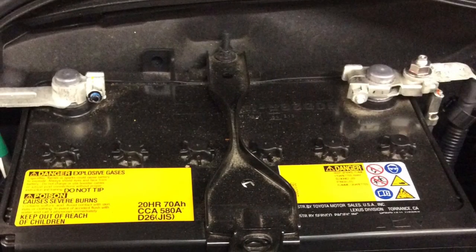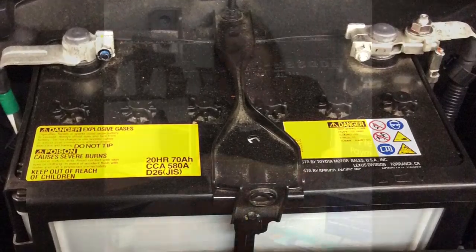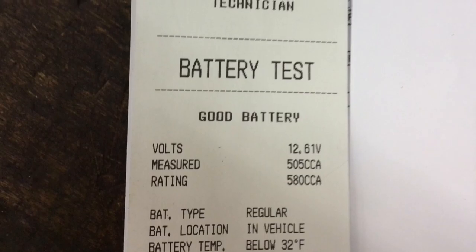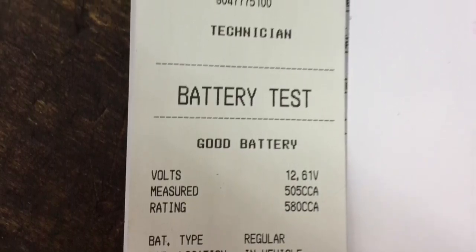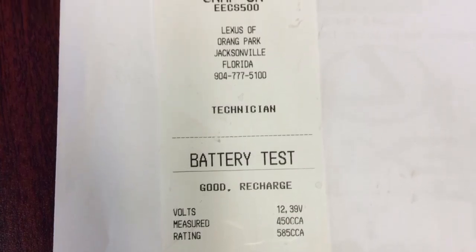Every time you come in for service, we will always do a battery inspection on your vehicle. And you will get one of three test results. You'll either get a good test result, or you'll get a test result that says good recharge, in which case we need to recharge the battery.